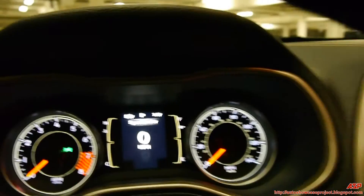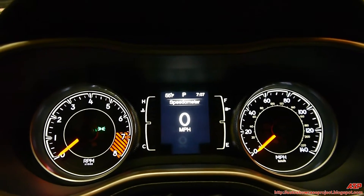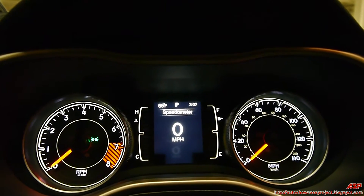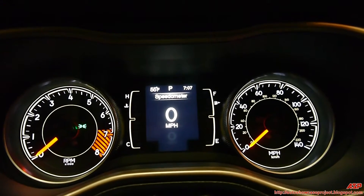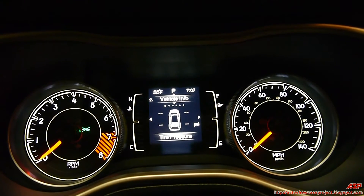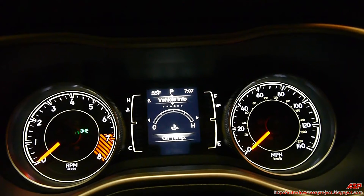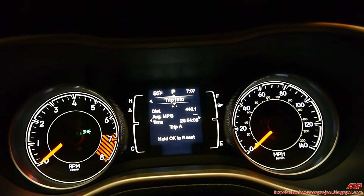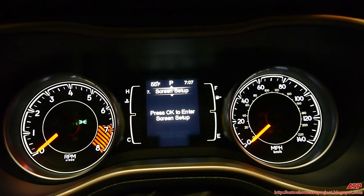Let's go to the gauge clusters on the dashboard. On the left is your tachometer and on the right is your speedometer. In the middle is a screen display which you can adjust — mine shows the temperature, which gear it's in (currently in park), and the time. You can adjust your speedometer from miles per hour to kilometers per hour. This also has vehicle information such as tire pressure, cooling temperature, transmission temperature, oil temperature, oil life, and battery voltage. It also has fuel economy, trip information, audio, any synced messages on your phone, and your screen setup.